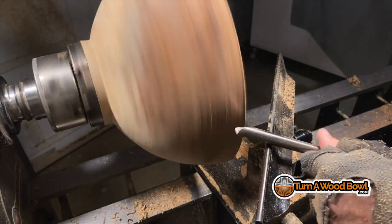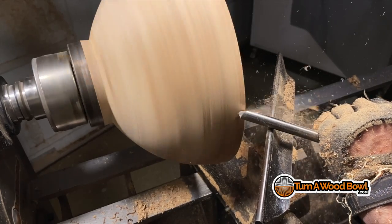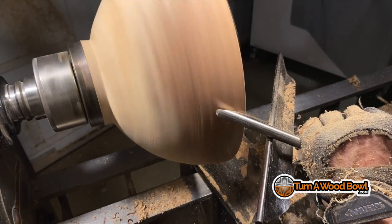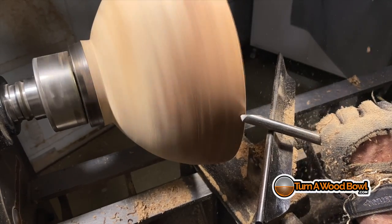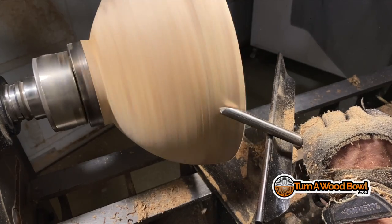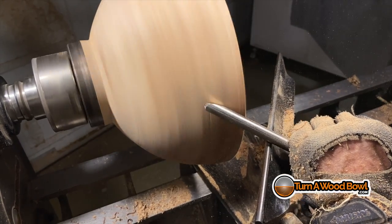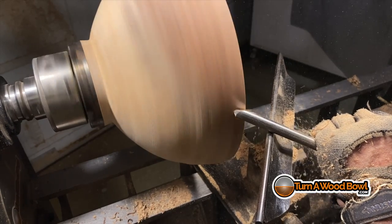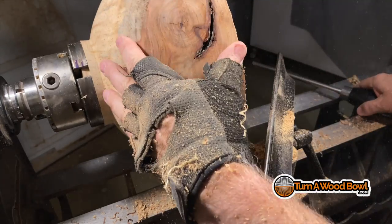That's looking pretty good. I'm back to my 5/8-inch 55-degree bevel swept-back bowl gouge — this is the heavier of the two bowl gouges. It basically provides a little more stability to make a nice, clean, smooth shear scraping pass. The whole idea of this is just to shave off any high spots and smooth that out.